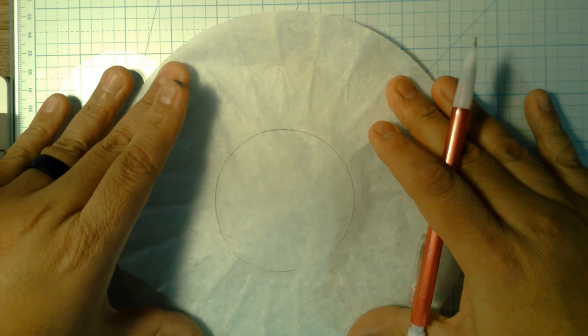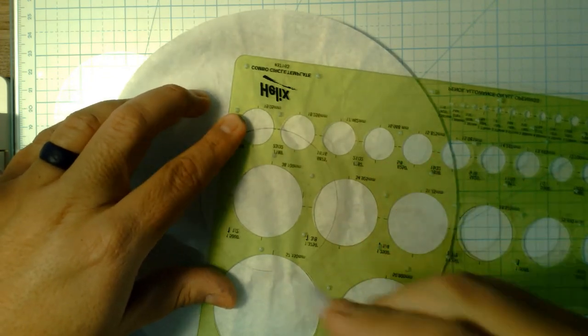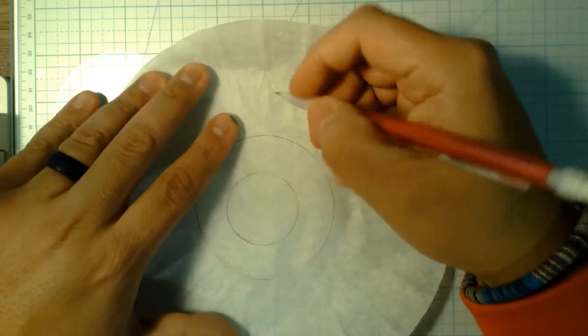so I could do that. Then maybe I'll come back with a smaller circle, line it up, trace it there. Then I can take a ruler or freehand